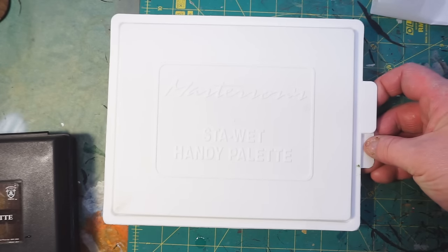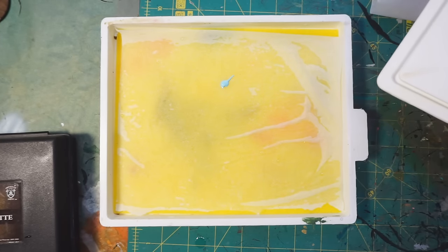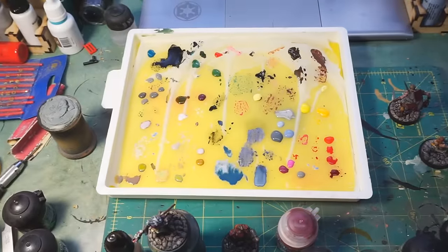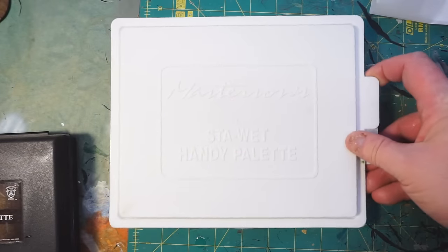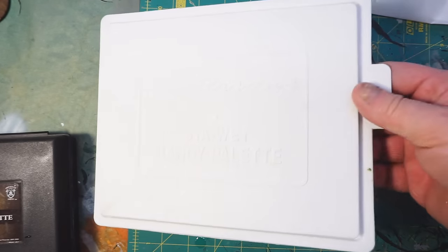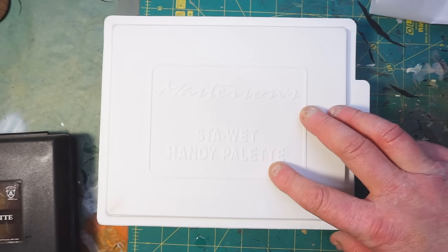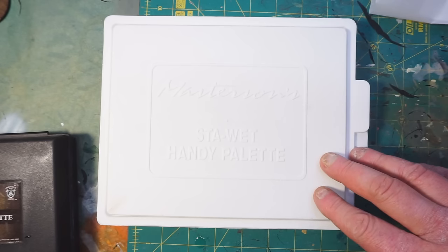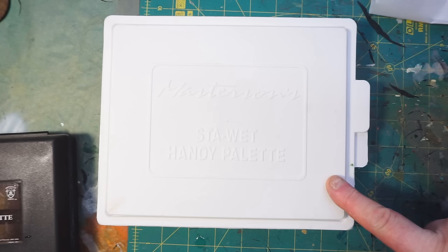I've had no problem leaving this overnight. I don't usually leave it more than overnight because even with the size of this, there will come a point where I have so much paint on here that I need to start over. I'm thinking about getting a second one so I can stack them and go back and forth — one with metallics and one with non-metallics, or dark and light colors. They also make a larger one, but I feel like it would take up too much footprint on my table.